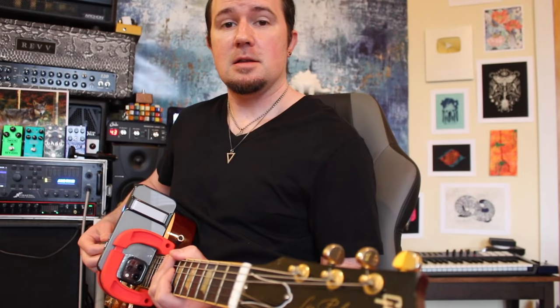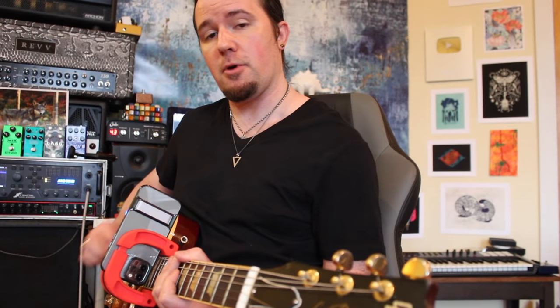Let's play through those licks together here at 100 BPM, so you guys can practice both picking strokes right along with me.